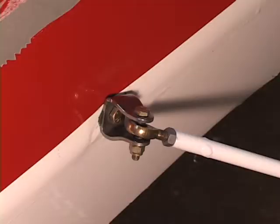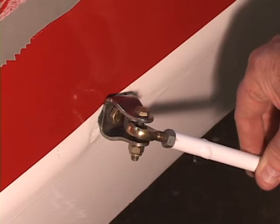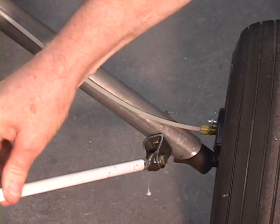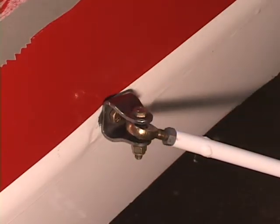So when you have a really bad landing, if you ever do, and your landing gear comes up high to absorb the shock of the landing, this rod end needs to be able to pivot at both ends, top and bottom. And if it gets bound up, then this stainless steel U-bracket will turn, and that's going to save your landing gear and your airplane.